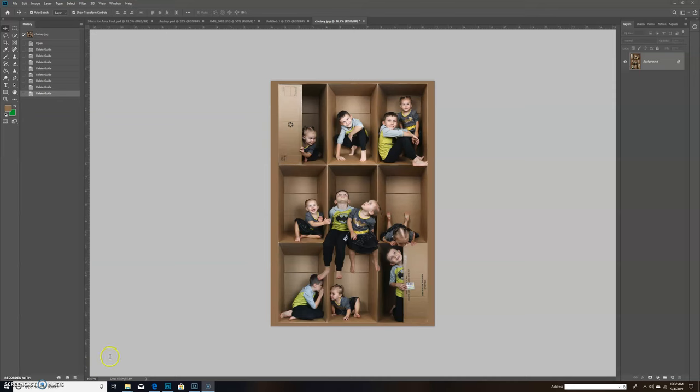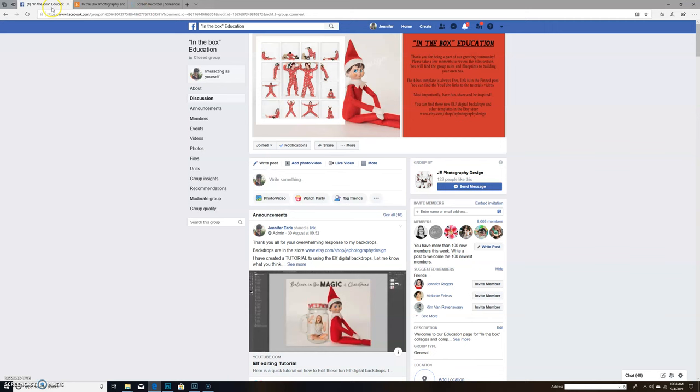Good morning everyone. Today I just wanted to quickly show you how to take cardboard boxes and make an image similar to this. These images are actually by Chelsea Harris, who's in our box group. If you're coming from YouTube and aren't already in our group, feel free to join — it's always free. It's called In the Box Education.